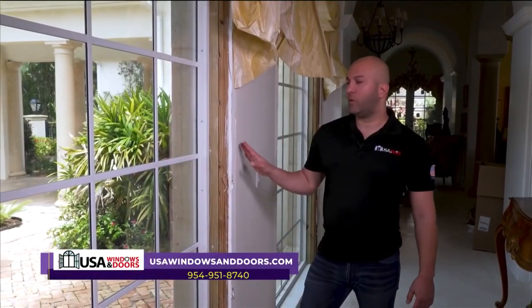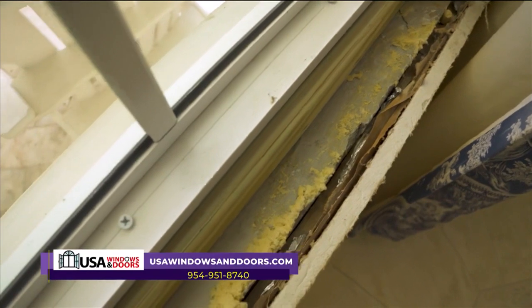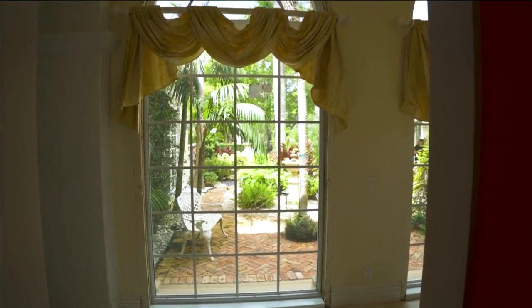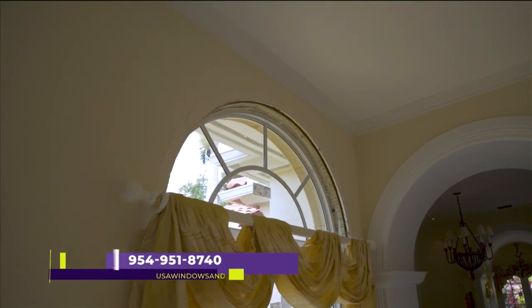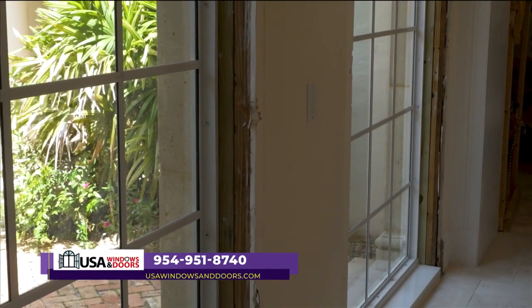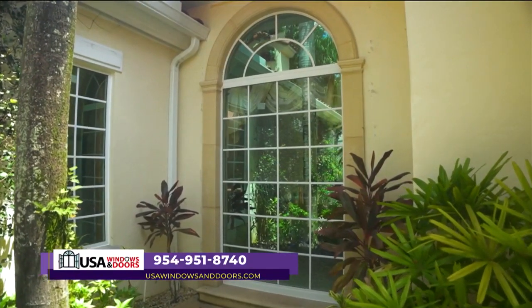As you see, this window is still open. We changed all the old wood with treated wood, which will prevent leaks in the future — something we do for all of our customers. Not only did we change the wood in some areas, we replaced everything all throughout the window. This is very important because you can have the best window in the world, but if it's installed the wrong way you will have leaks.